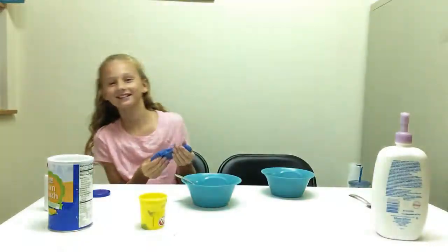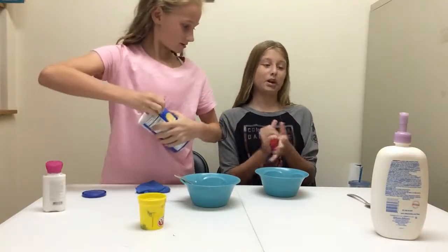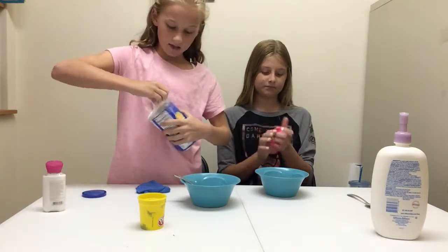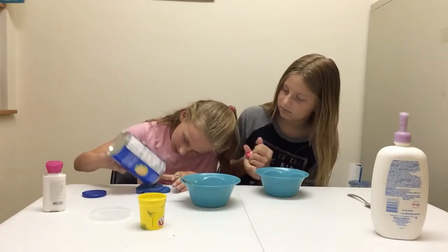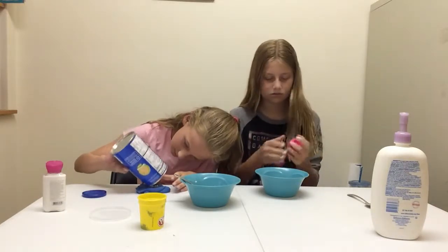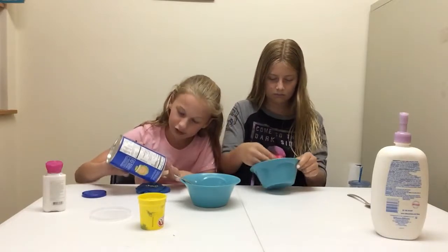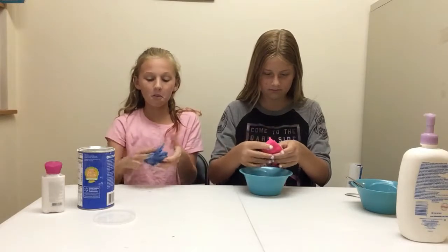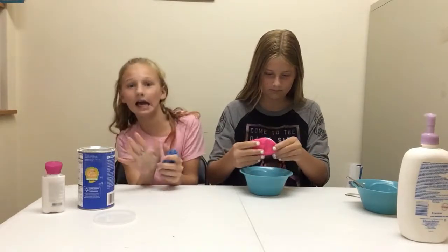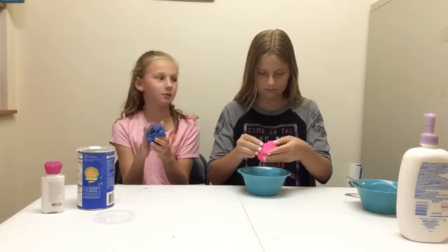Make sure you're subscribed and like this video. I'm going to add the teeniest bit of cornstarch — only because we have the teeniest bit. It said to keep adding cornstarch until it is morph, but we ain't got no cornstarch! So just mix this in and then it's your morph.